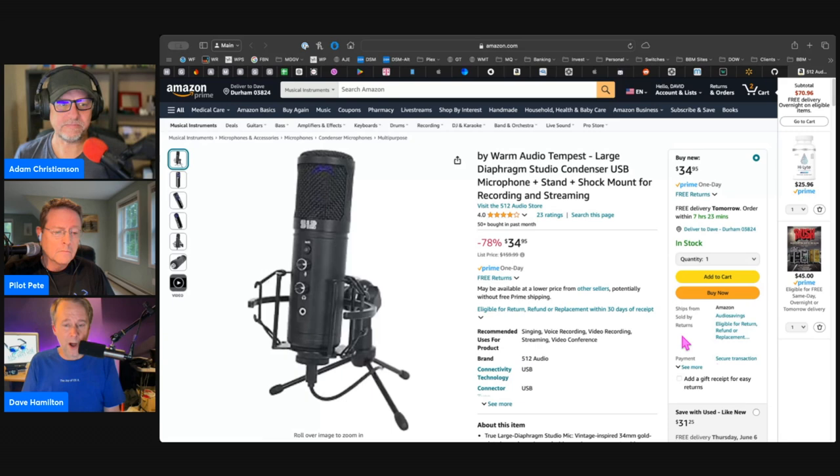With the 512 Audio brand, they are not making recreations — they are just making their own stuff. This mic, when it first came out, we probably talked about it on the show. It was a $160 microphone. USB, comes with a little shock mount. This one has headphone volume control. Gain is in software, and you can adjust the blend in your ears between what you get from the microphone and what you get from the computer, which is a really nice touch. It is USB-C.